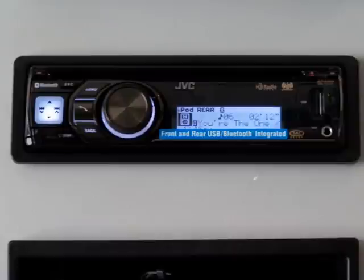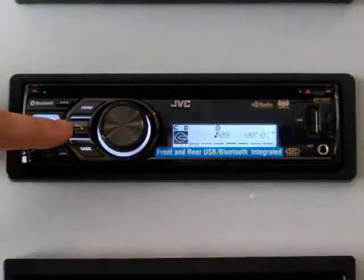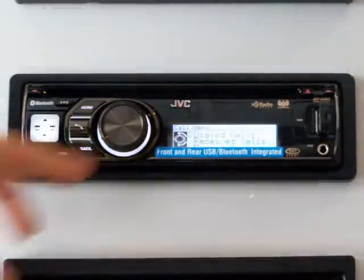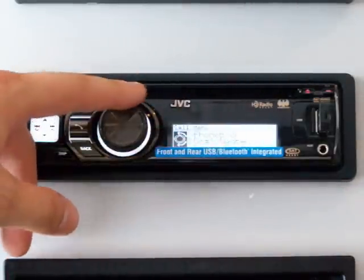Not only is Bluetooth convenient and safe, but it's also the law in many states. Now let's take a second to go over the phone book feature. If you push the picture of the telephone on screen, you'll get options for dialed calls, received calls, missed calls, phone book, dial a number, or voice dial.